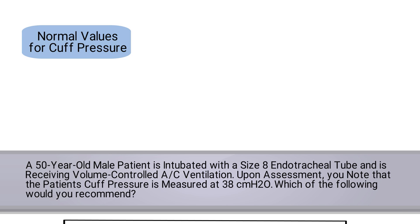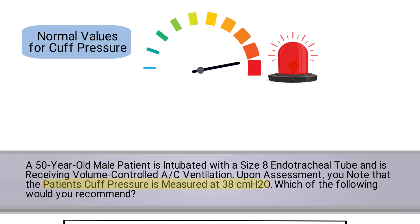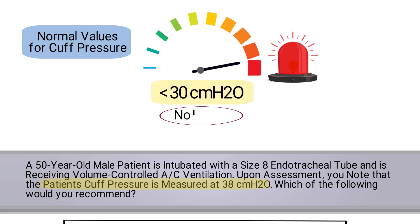To get this one correct, you needed to know the normal values for cuff pressure. In this case, you needed to recognize that 38 centimeters of water pressure is way too high and could potentially be dangerous for the patient. Therefore, your first action should be to lower the cuff pressure to less than 30 and then check to ensure that there are no leaks.